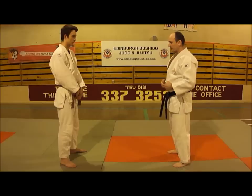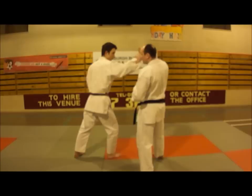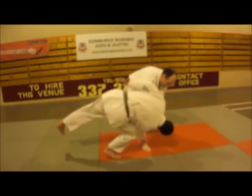I stand opposite my partner; he takes a step back into a stance with the knife in his hand, and as he takes a step forward and thrusts down to stab me, I take a step off the line, bring my hand up in front and track the wrist, strike him in the face, put both my thumbs against the back of the wrist, and then rotate around.